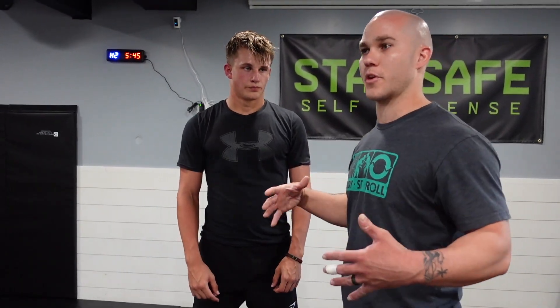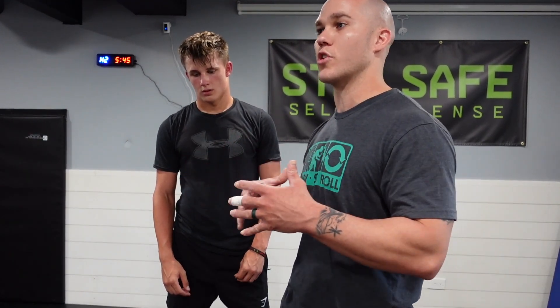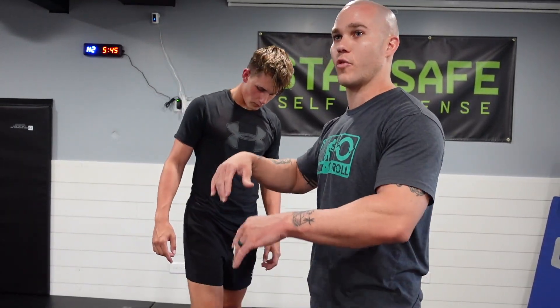The important part in situations like this, where you're tied up — especially bear grabs, whether from the front or back — is understanding how to position your body to create space and frame properly. From there you can get out of the position. Once you disengage completely, you have the opportunity to run if you wish, or if you need to re-engage with strikes, clinching, or takedowns, you re-engage. All of these provide opportunities.